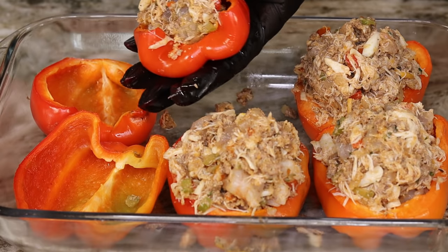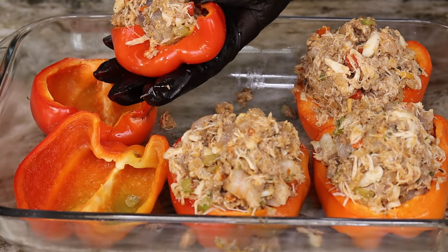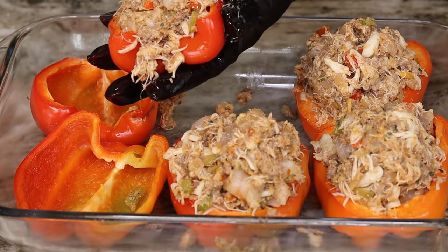Does anybody else love seafood? My husband and I, we love ourselves some seafood — if we could eat seafood all day every day, we would. I love seafood!